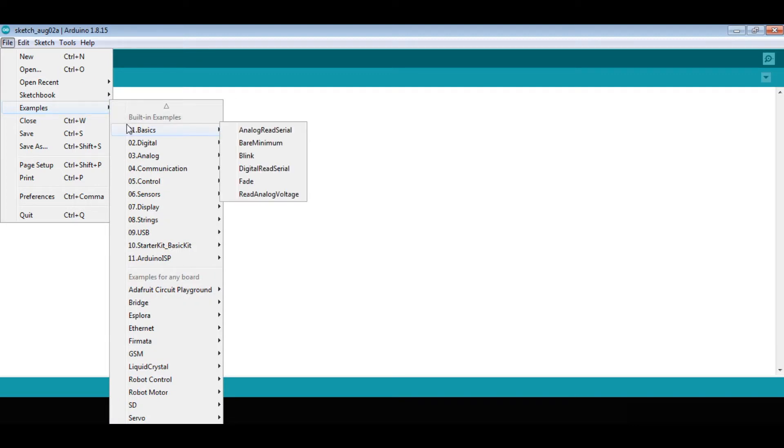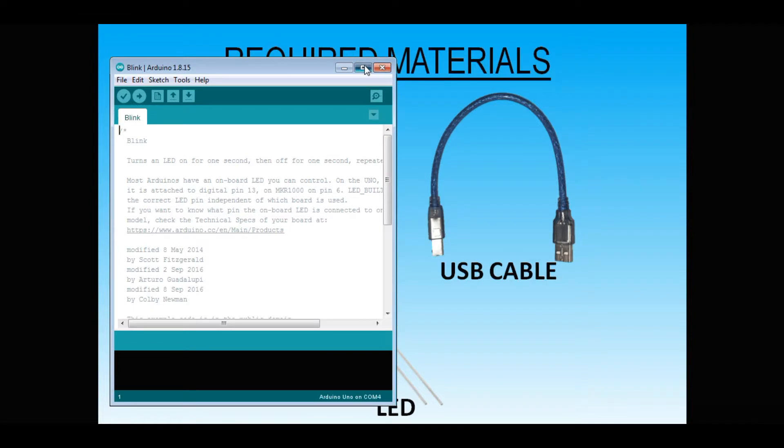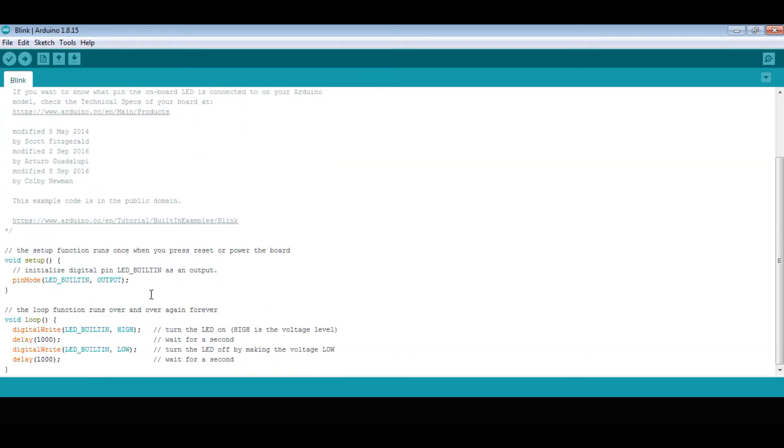After that, go to File, then Examples, then 0.1 Basics, and select Blink. This is our code. After that we can close the other window. First, we should always click Verify to check whether the code is correct or not.